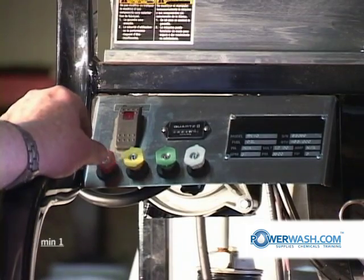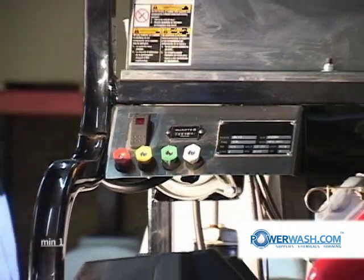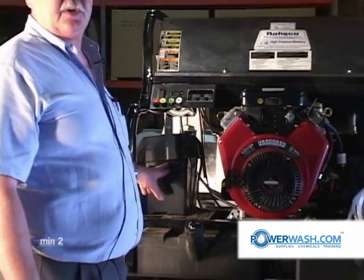Part of the power comes from this 12 volt battery. It's a 750 cold cranking amp battery.